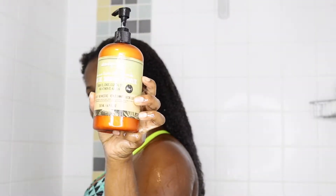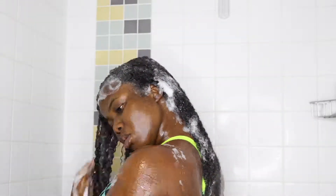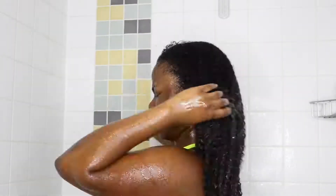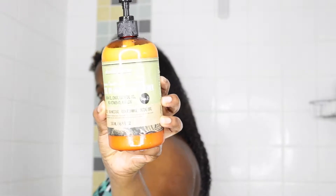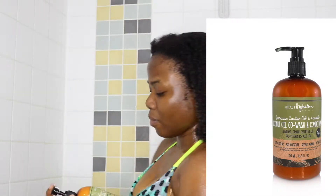The first thing I did in the shower was wet my hair and then I went in with the Urban Hydration Jamaican Castor Oil and Avocado shampoo and detangler. This is step one in the process. It is a very creamy shampoo and it lathers really well. It cleans my scalp, but it says it's a detangler — it doesn't really detangle my hair, it has minimal detangling properties.